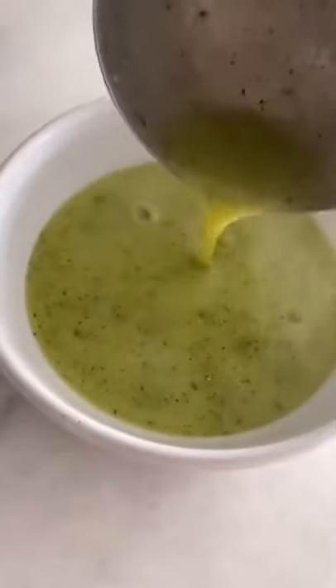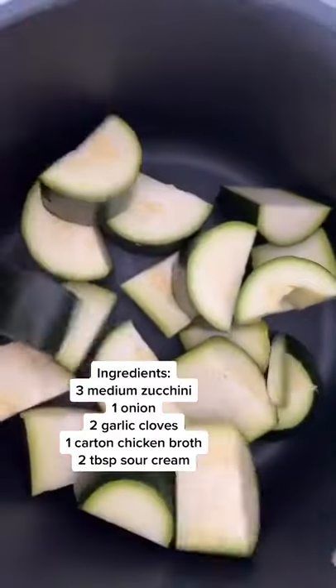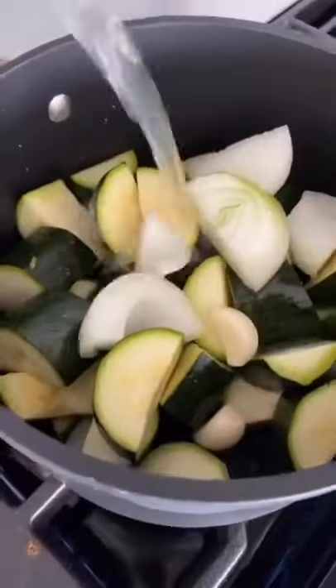Cream of zucchini soup is made with only five ingredients. Start with three medium zucchinis roughly cut up. Put them in a pot along with one onion and two garlic cloves. Add a box of chicken broth, cover and let it boil for 20 minutes.